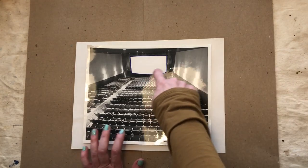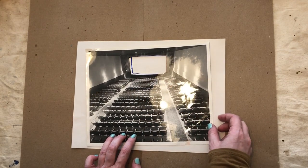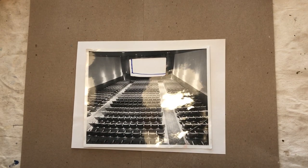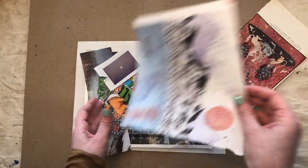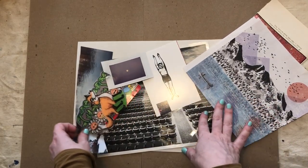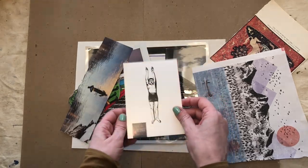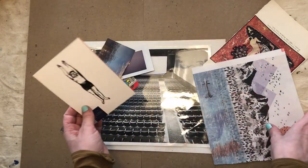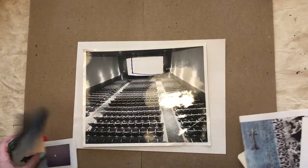You just cut out the screen like this, and then I've traced on the white paper exactly where the screen goes. The next step is to find a bunch of different pictures and photos from around your house — things from magazines or postcards, things like that — that you think might make a good movie.